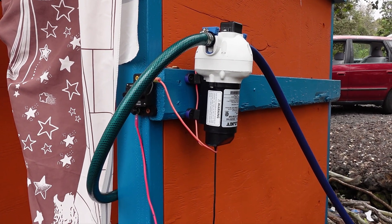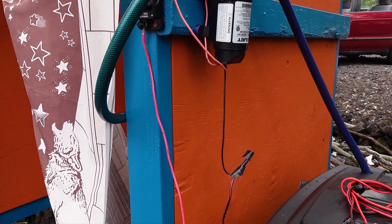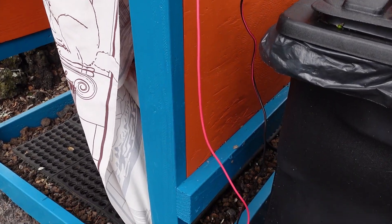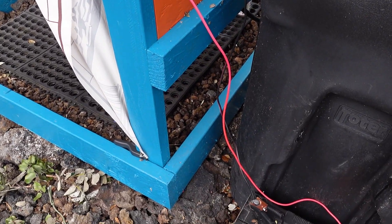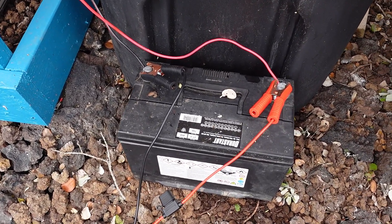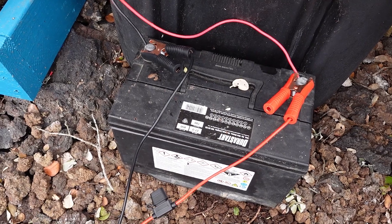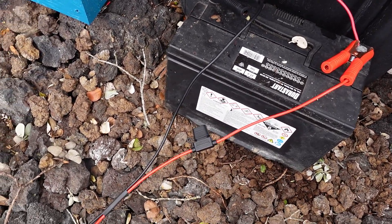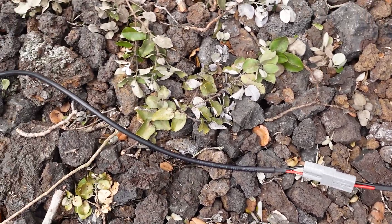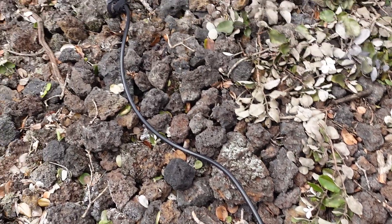Next up, I wanted to test out this unit using its charge controller, and I am going to do that with the car battery that has been powering our outdoor shower for the last couple of months. I know that I shouldn't have the battery directly on the ground, and I will eventually get it moved, but for now it is working here. You can see that I have the alligator clips hooked onto the positive and negative posts on the battery, which then goes over to the solar panel and its charge controller.